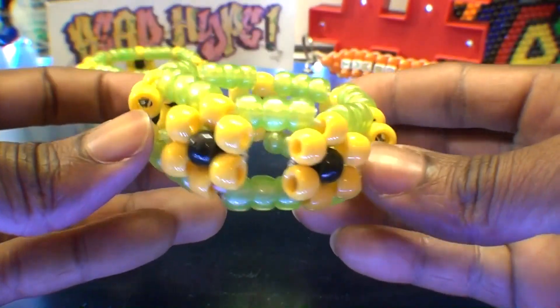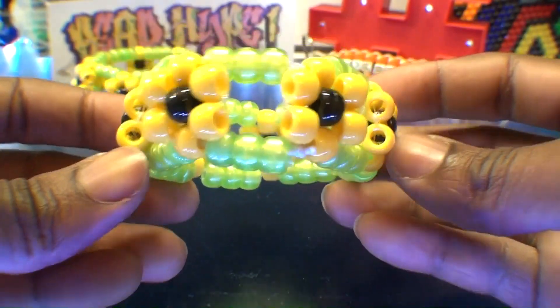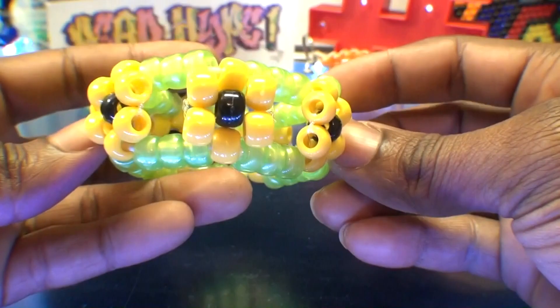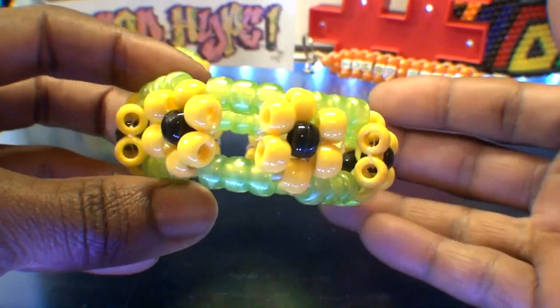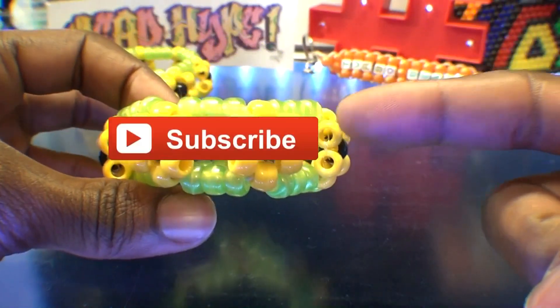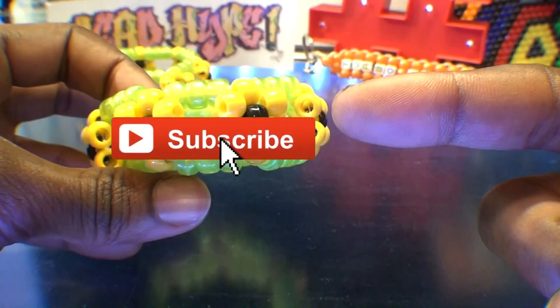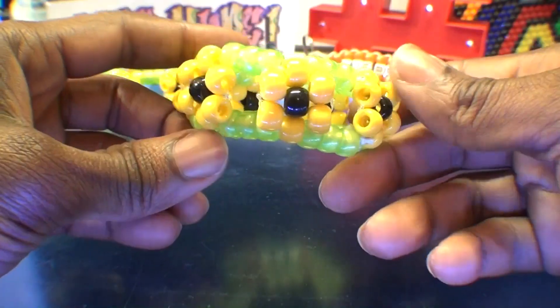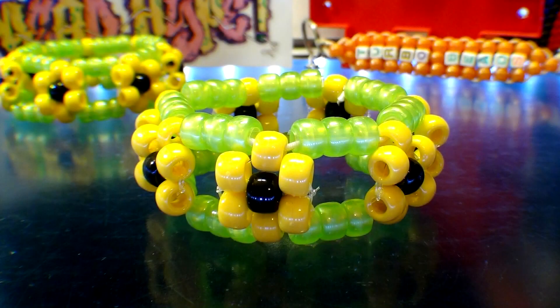And there you have it — another divine bead bracelet design that looks fine and was fun to make. Hopefully this tutorial was helpful and you can create one just as great. If there's anything you'd like to add, requests, or suggestions, feel free to leave a comment below. If you're new or haven't already, don't forget you can subscribe to be notified for more bead tutorials. Hoping you'll tune in for the next one to satisfy your creative needs. Until next time, as always, thanks for watching Turbo Beads.